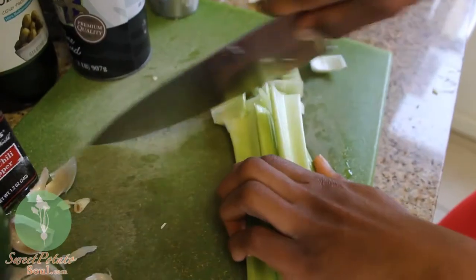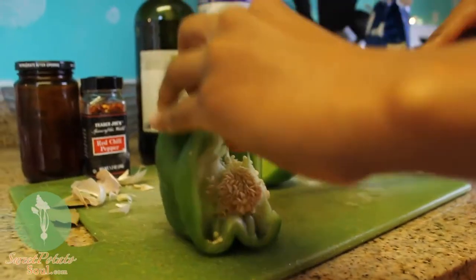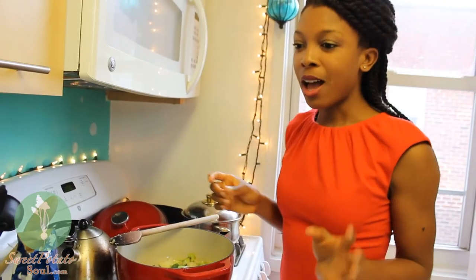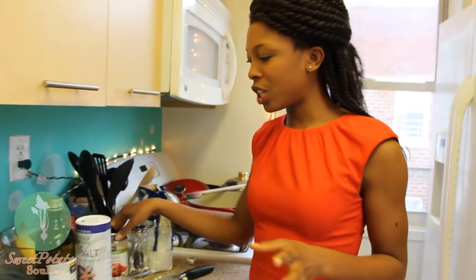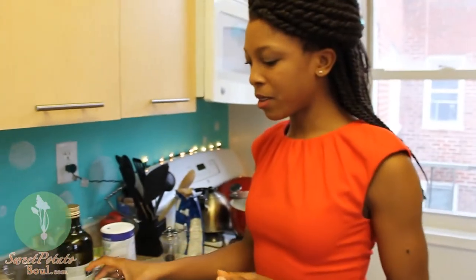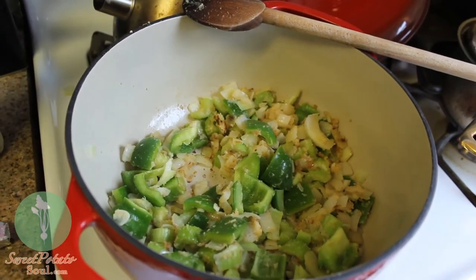Our next ingredient is our celery. Let's add some green pepper as well. So basically these are our main veggies. We are going to add some tomato though — and for the tomato, I'm going to cheat since they're not in season and just use a can of diced tomatoes. But before I put the tomatoes in, I'm going to give it a little bit longer so that all the veggies can brown together with that flour and that roux.